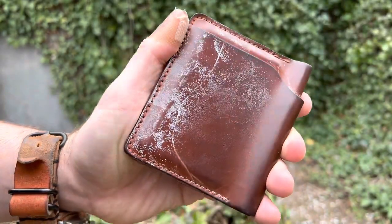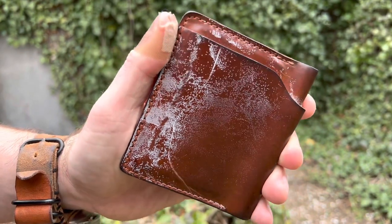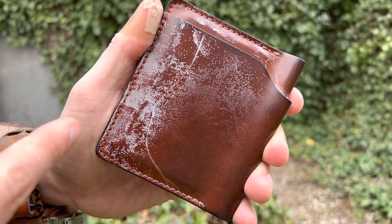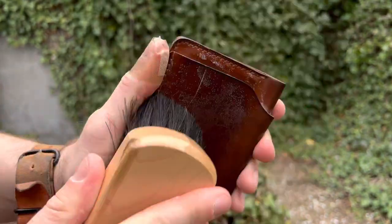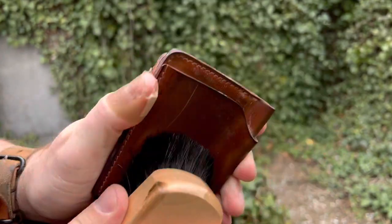Look at that — pretty cool, huh? What's happening is the wax sort of comes out through the pores. That's why they manifest in these dot patterns, I believe. I think it's coming out of the pores — I could be wrong.